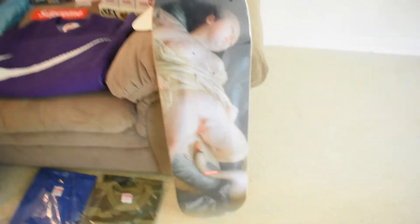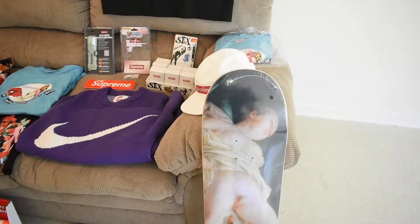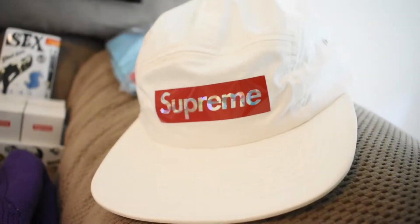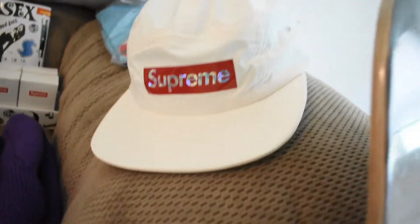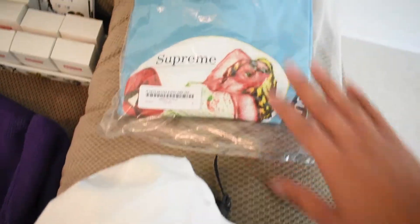We got this Supreme deck — hopefully it doesn't get taken down because of the graphic, but this is the Lena and the Swan deck, copped for personal. I think I copped the other deck for my wife. Next we got the holographic Supreme white camp cap. Resale is pretty decent — I didn't realize the black one was doing better. I thought this one would do better since it has a red box logo, but I'll most likely resell it.